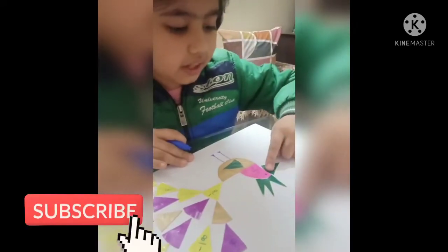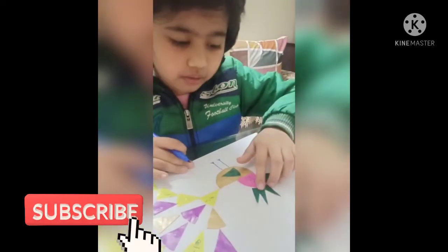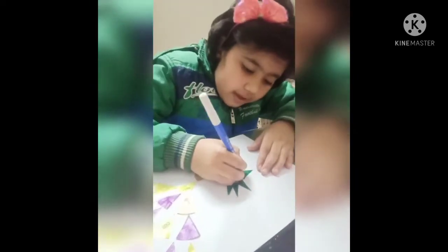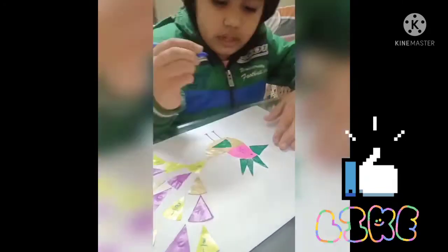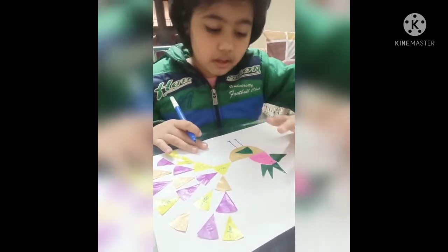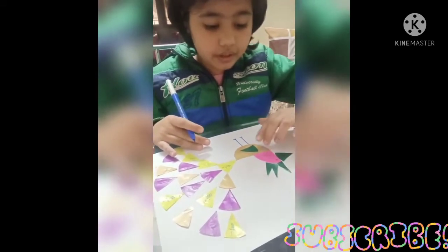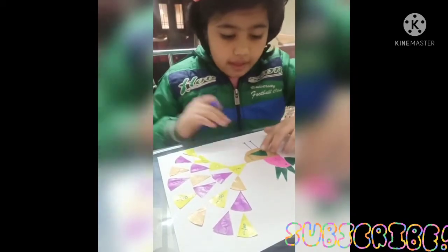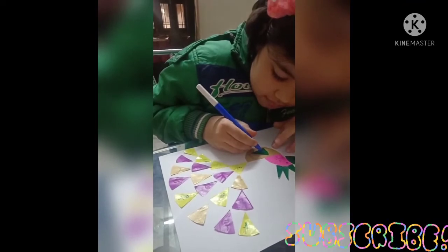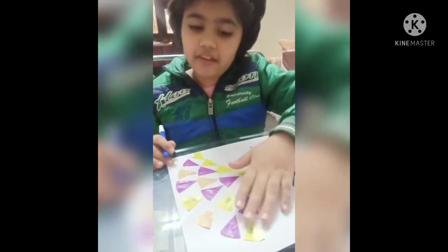For this beak I have used 1 by 8, and for the crown I have used 1 by 16. For the face I have used 1 by 4, and for the stomach I have used 1 by 2. The feather is 1 by 8, and all these feathers are 1 by 8.